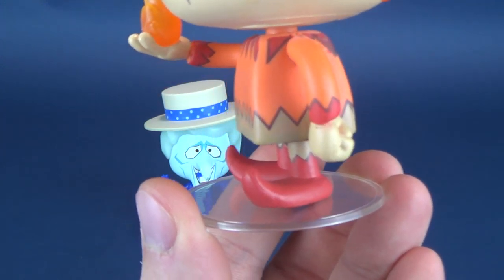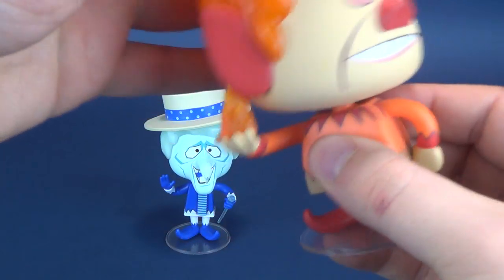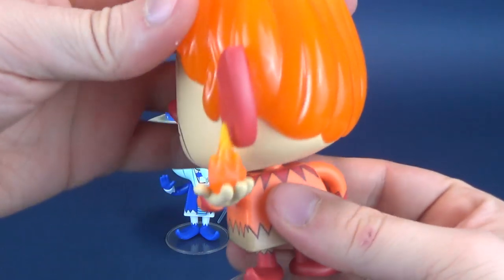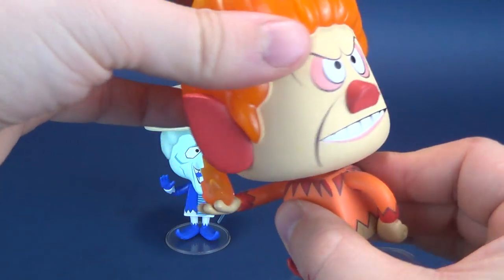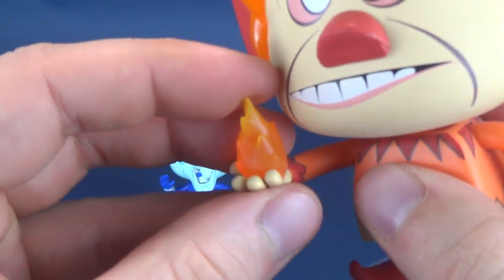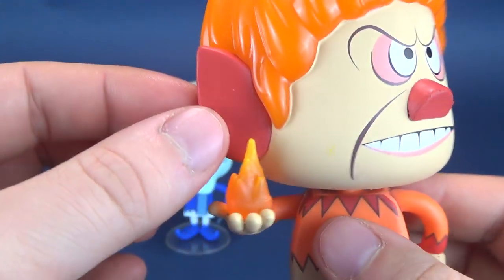He's got little curly shoes like Snow Miser does. I like the pose of him. He does have head posability, but he kind of runs into the same problem as Snow Miser — his ears clip the side flame. You've got to be careful when moving this back and forth. You wouldn't necessarily break it since it's a harder plastic, but at the very least it would probably scrape and cause some damage to the paint there.